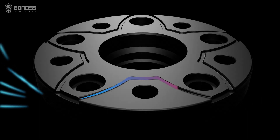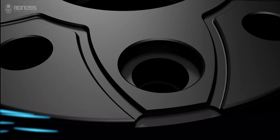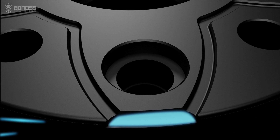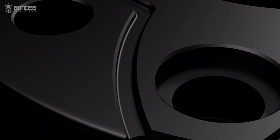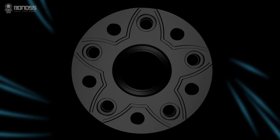As a professional spacer designer and manufacturer, Bonoss relies on years of experience and hard work to create the world's first FT cooling technique. The rotation of the spacer makes external cold air flow efficiently and continuously inside the spacer.